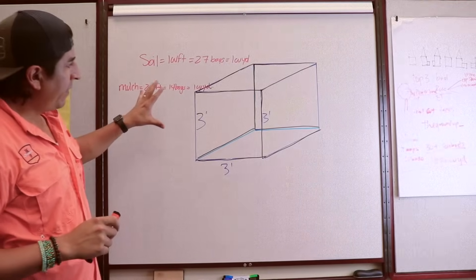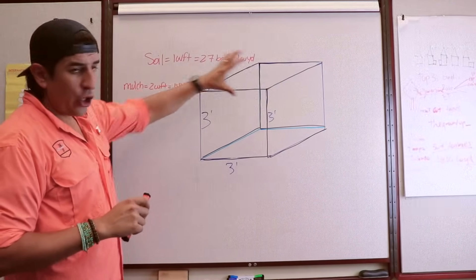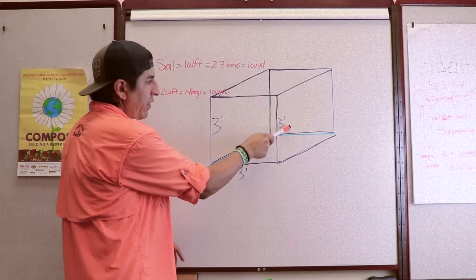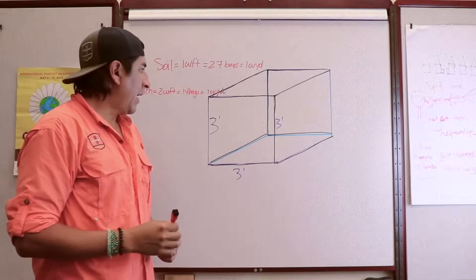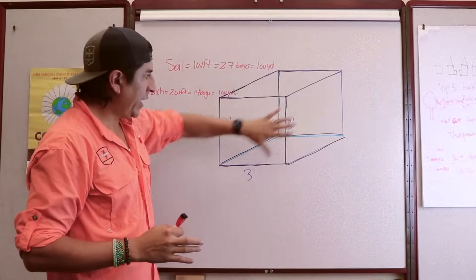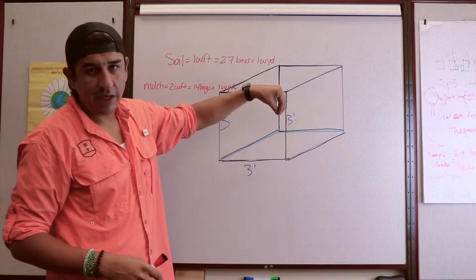Here we have — I have drawn, as you can tell, my beautiful art — a cube. And a cube, as the word says, cubic yard, is going to be three feet by three feet by three feet. If you make a cube that's going to be a cubic yard. So essentially if we put product in this cube and these sides are solid and nothing can spew out, then we're going to be able to fit one cubic yard of product in here.